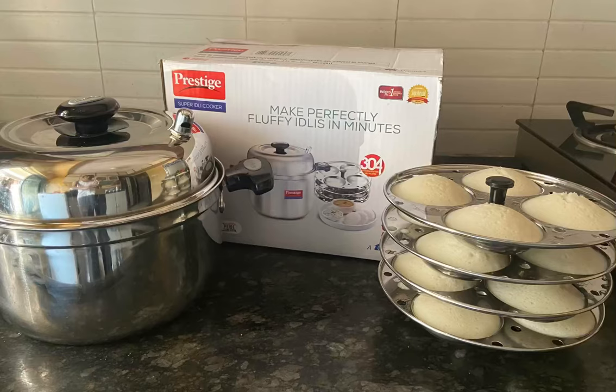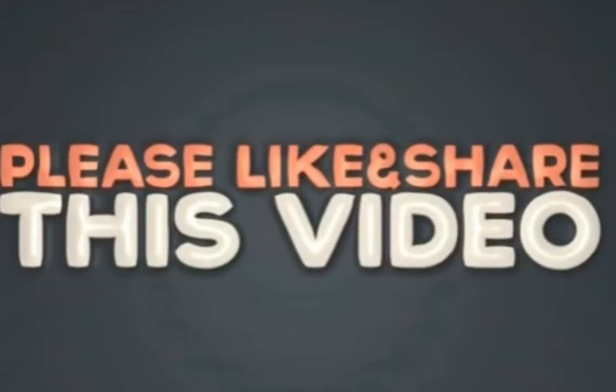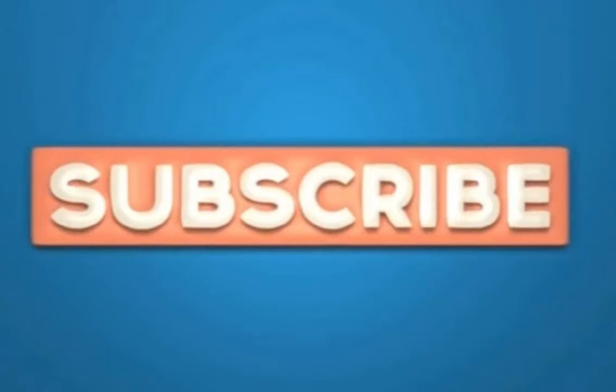If you like this video, do give it a thumbs up and take a moment to subscribe to my channel.